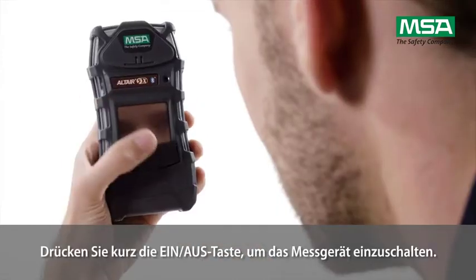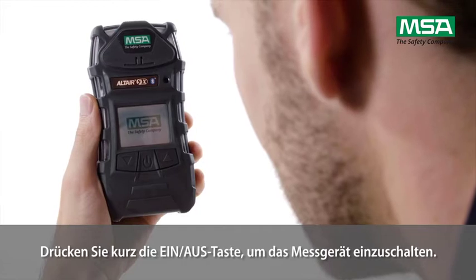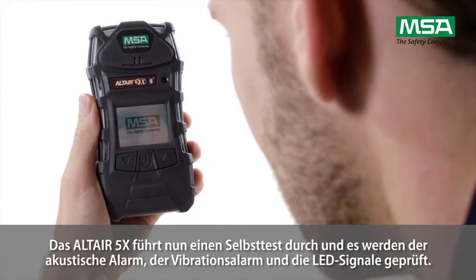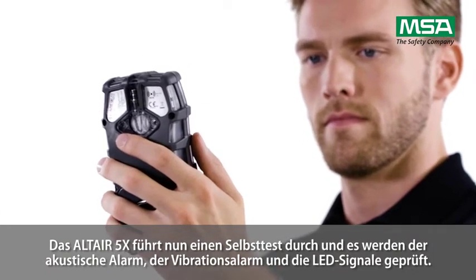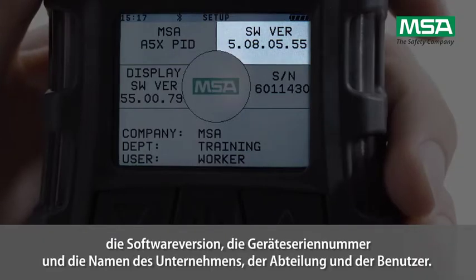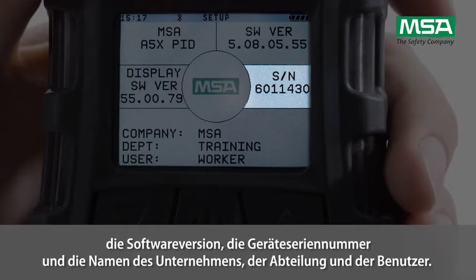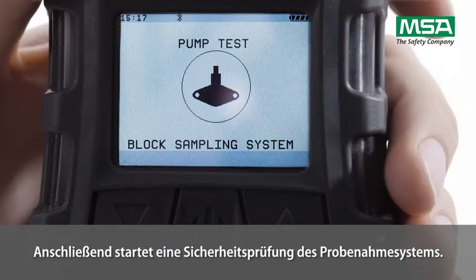Briefly press the on-off button to switch the instrument on. The Altair 5X is now performing a self-test, and acoustic and vibration alarms as well as LED signals will be tested. The instrument displays the start-up logo, software version, device serial number, company name, department and usernames. Then, the sampling system safety test is triggered.